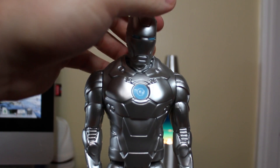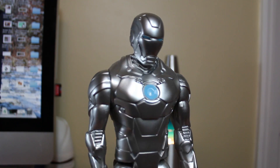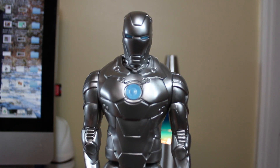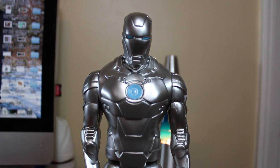If the box set is still available at Target, I'd definitely recommend picking them up, especially if you have multiple kids. I think any young kid that's into superheroes will really enjoy these figures.